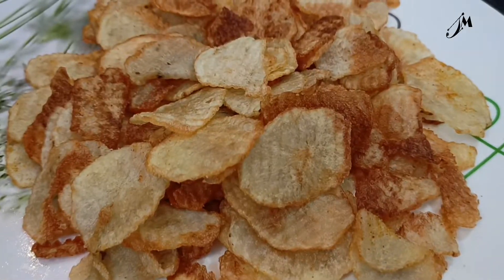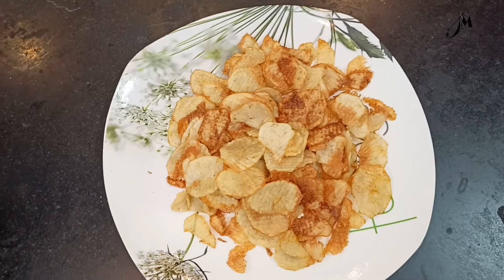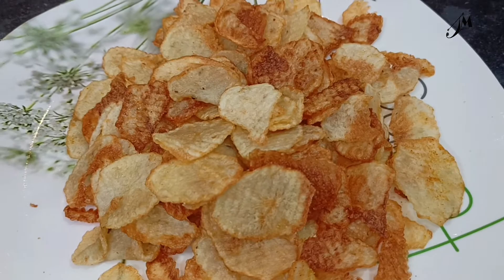This is a recipe of chips that you can share. If you like, you can get it, or if you like, you can share it with your favorite recipe. There are a lot of recipes that you can share with your channel.